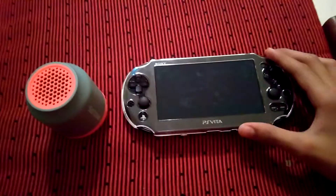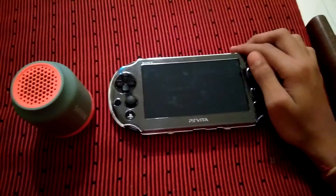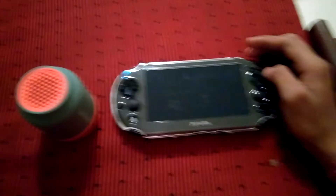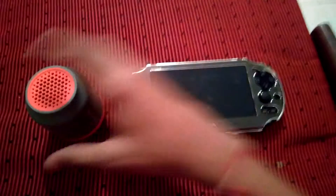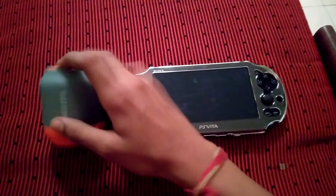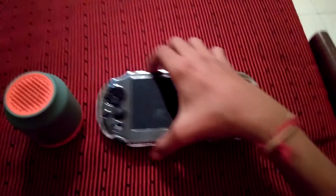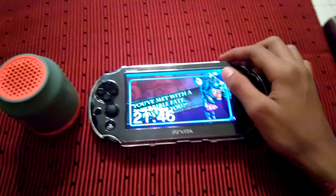Hello friends, today I'm going to show you how to connect the Bluetooth feature on the PlayStation Vita to my newly bought speaker, the Philips BD50G. I'll show you how to connect the Bluetooth device.